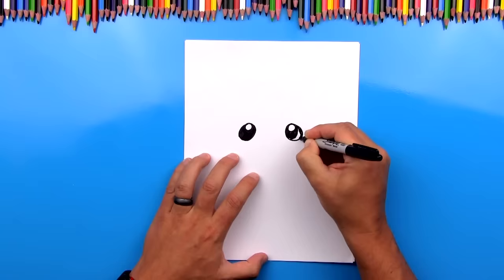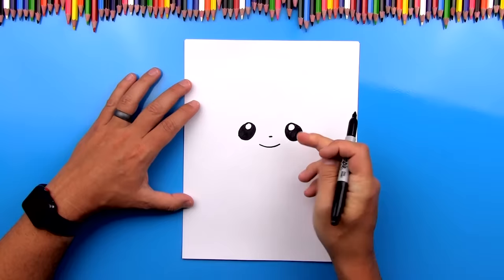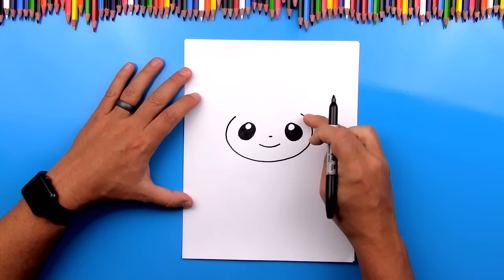Now let's draw his nose — it's just a little dash right in the middle in between his eyes. Now we're going to draw his mouth; we're going to draw him happy. Now let's draw his head. We're going to draw a big oval shape that goes around but we're not going to complete it at the top. We're going to start right above his eye and draw a big oval that comes around and ends in the same spot but on the right.